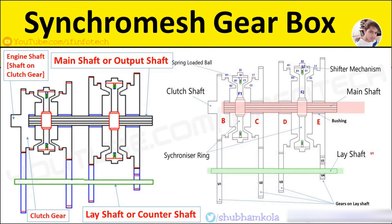Hello everyone. In this video I will show you the working of a synchromesh gearbox. The function of the synchromesh device is to equalize the speed of gears on the engine shaft and gearbox output shaft, which are to be engaged smoothly at the same rotational speed without gear clash.